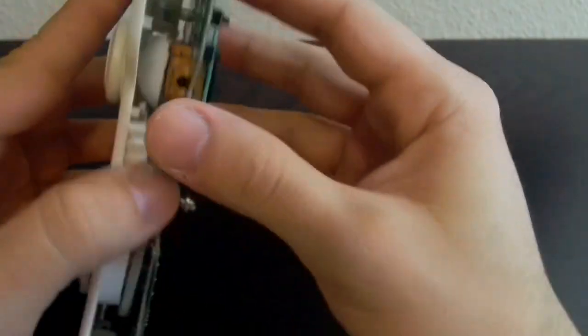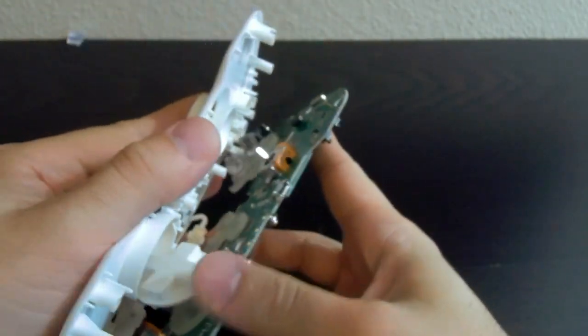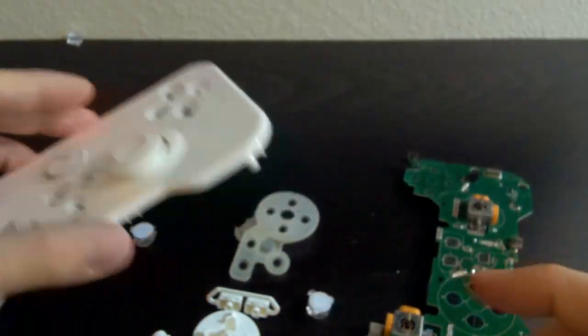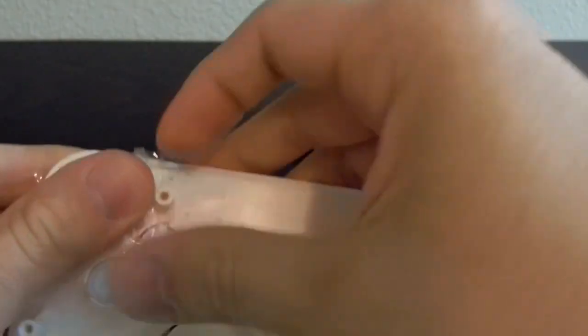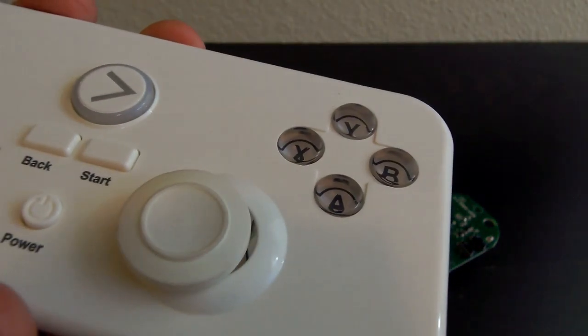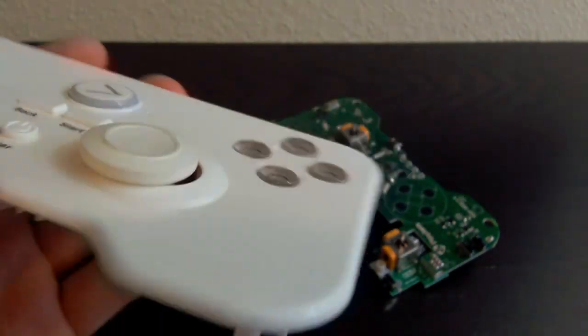We can't use glue because that would just make the buttons as hard as concrete, so we need something more flexible — and I think I found the right material. And that is tape. It holds the buttons in place so they don't fall in, while allowing them to spring on the tape kind of like a trampoline. Now the buttons are sitting lower than they should because they're resting on the tape.